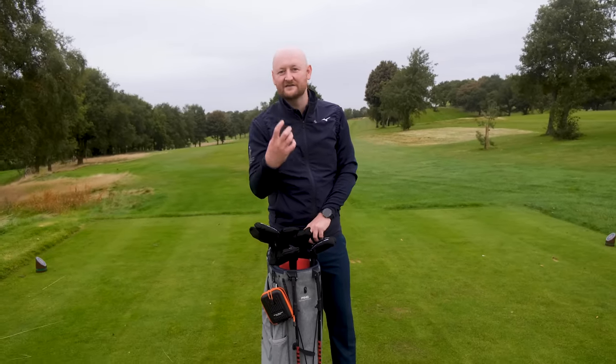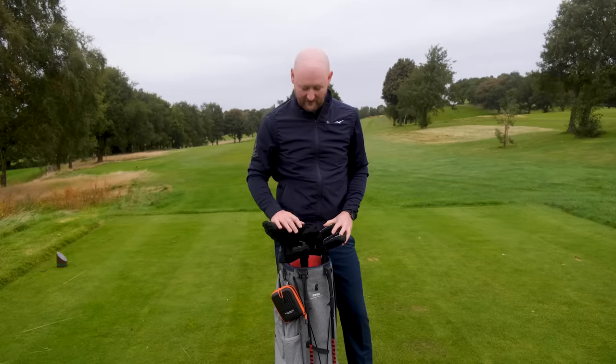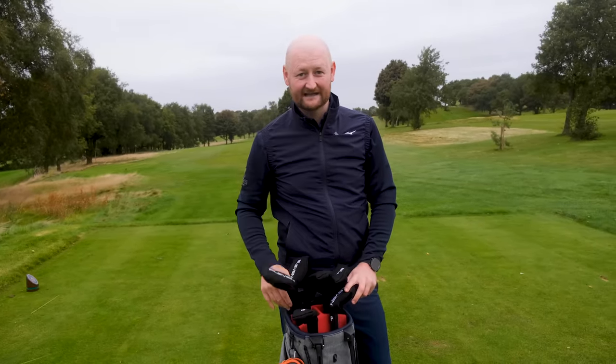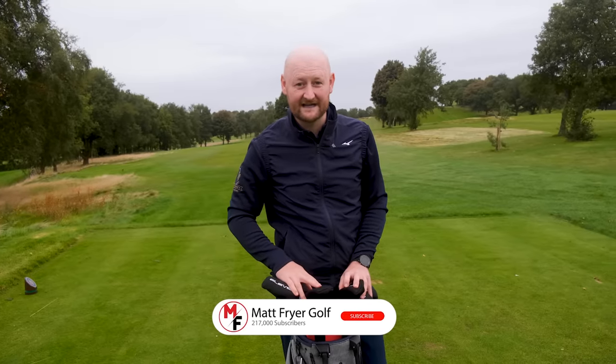The only thing you'd have to overcome is the look of the clubs, since it's a hybrid and just looks different to what you may have used before. But overall: good price, easy to use, game improvement — they do what they say on the tin. If you're struggling with your irons, I would definitely give these a look. Hope you've enjoyed it — check out one of our other videos on game improvement irons, and we'll see you in another video very soon.